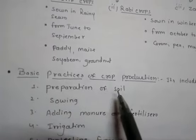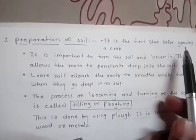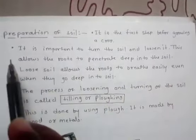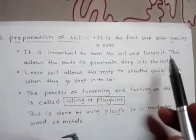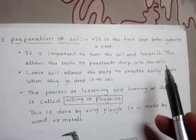Now we are going to discuss the first point, that is preparation of soil. It is the first step before growing a crop. It is important to turn the soil and loosen it. This allows the roots to penetrate deep into the soil.